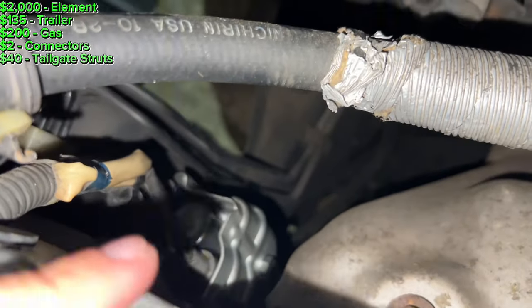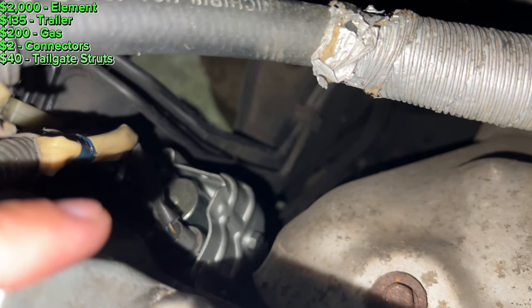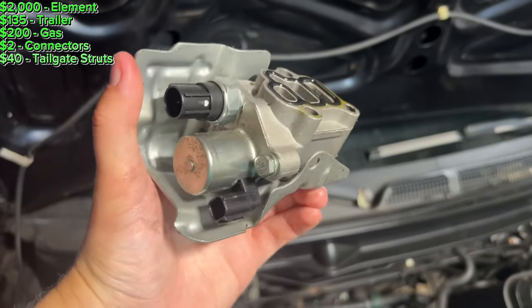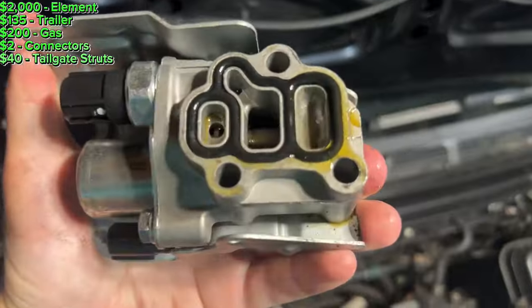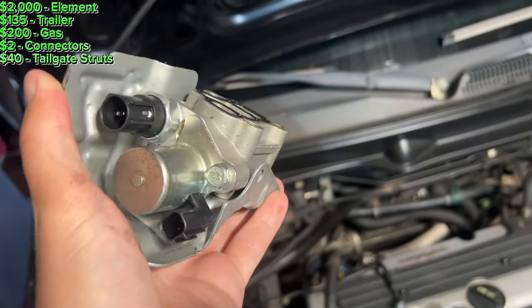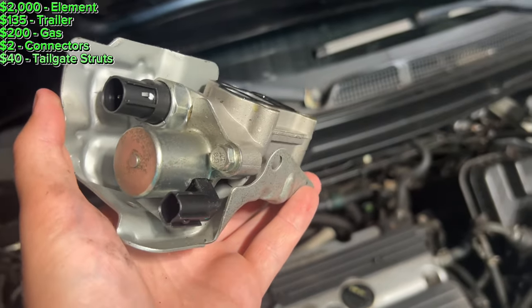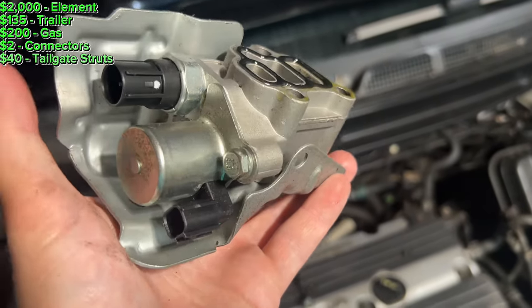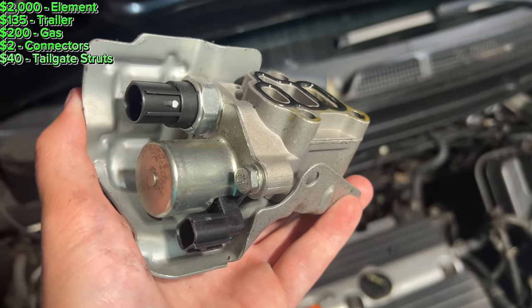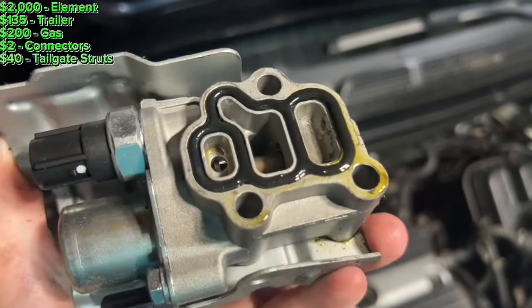I was getting code P2646, which is for the VTEC solenoid, and it would not go over 3,000 RPMs. So I took off the VTEC solenoid itself just to investigate. As I suspected, it was a brand-new VTEC solenoid. The reason the person was selling this car is they replaced the engine, and after they replaced it, it would not come out of limp mode. Two reasons for limp mode: one is usually an aftermarket solenoid, which was the case here, or two, the pigtail connector was corroded — which I'm going to test right now.